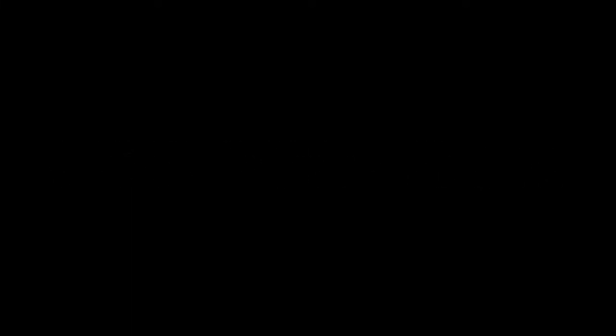Now I'm going to softly define my brows because even in a red carpet look, Mila's brows are always softly defined. Here I'm just combing them out so they're more natural-looking.